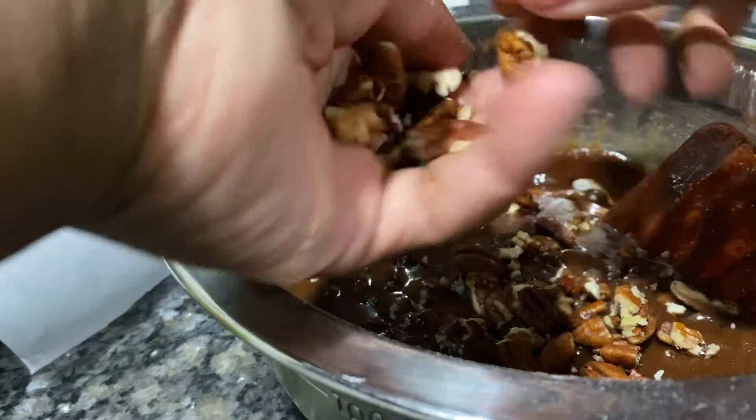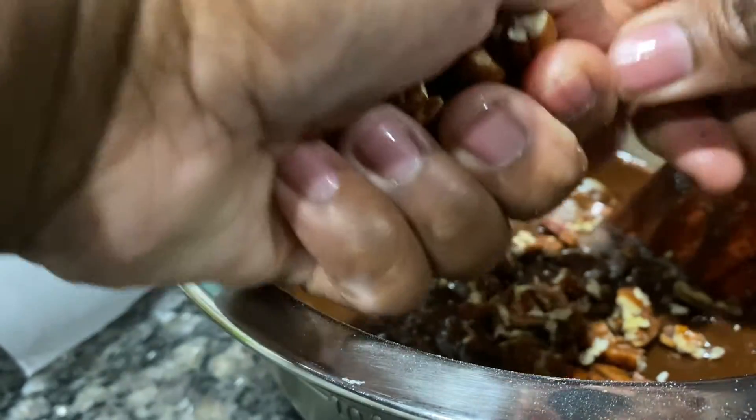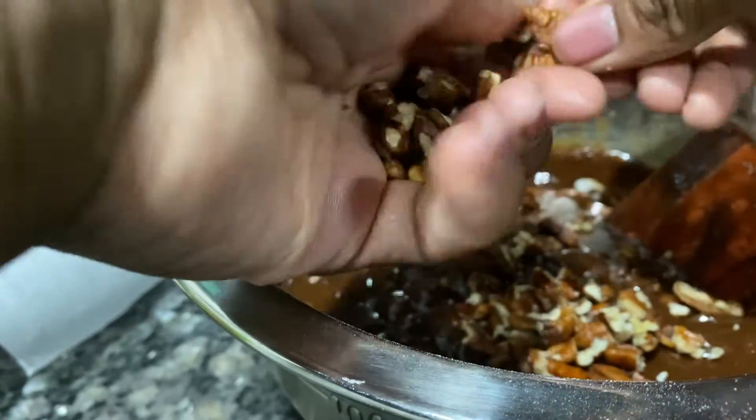I could have chopped these up in the chocolate but I didn't want to. Less dishes — make this simple, quick, and easy.